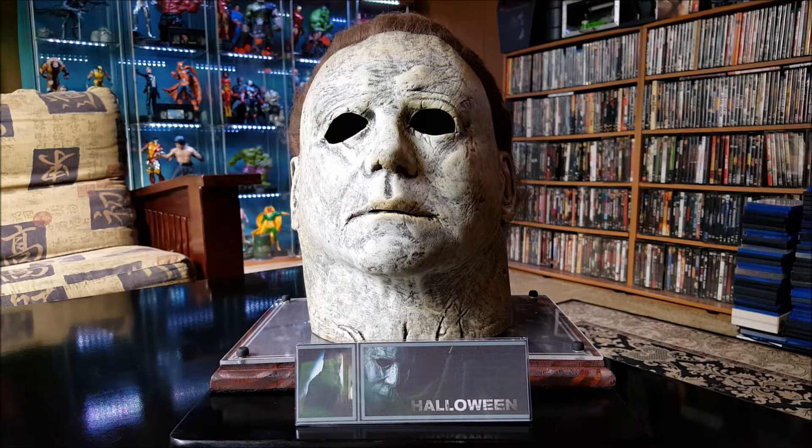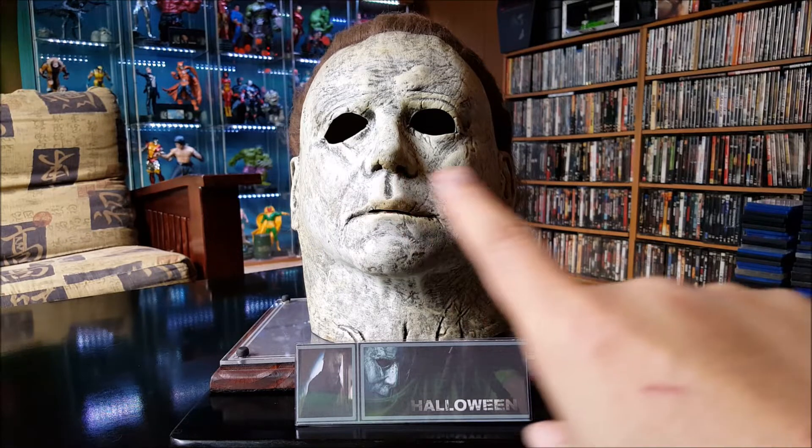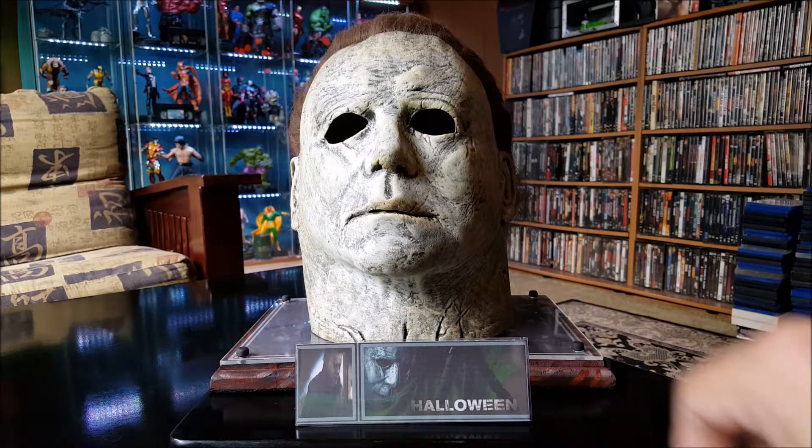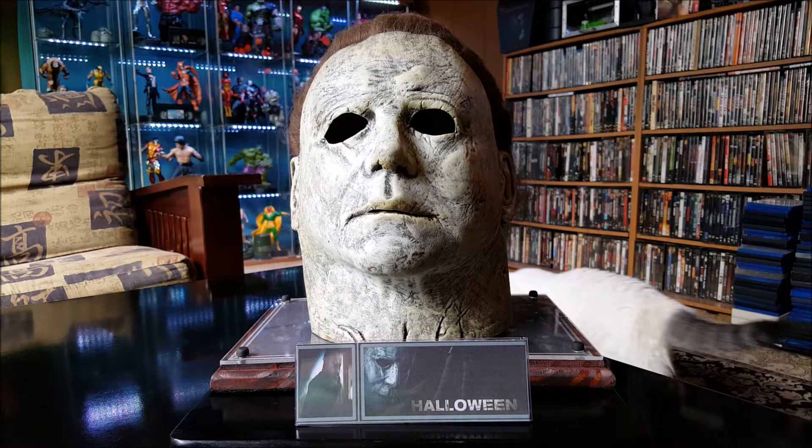I don't know if you've all heard, but a lot of people have been complaining about the size of the mask and that it might be a little too small for the average head. Now I don't think I got a large dome at all, but yeah, when I tried it on it was a little snugger than my other Michael Myers mask. It could have been maybe an inch wider in diameter — right now it's about eight and a half inches wide and eleven inches tall, and it's really, really snug.